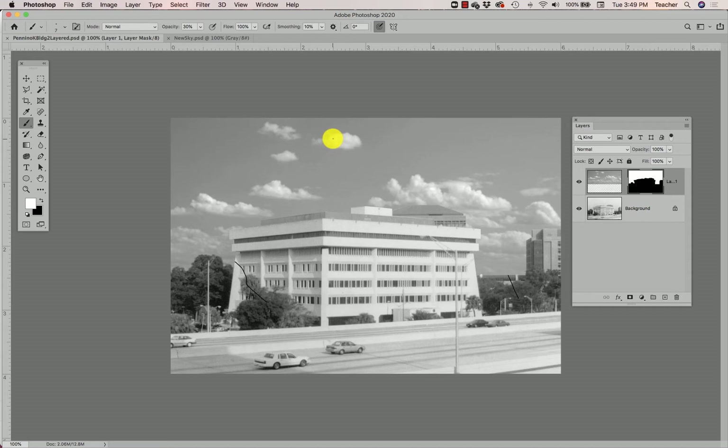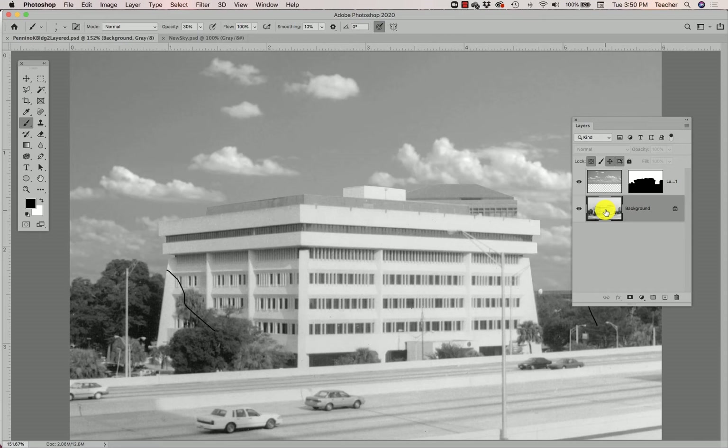The next thing I'm going to do is not start editing just yet. I know your project description has you doing some editing along the way, but I'm actually going to do my levels adjustments first. I'm going to click on my background layer — you'll notice that this building looks very flat and gray. The blacks aren't actually that bad in this original scan.